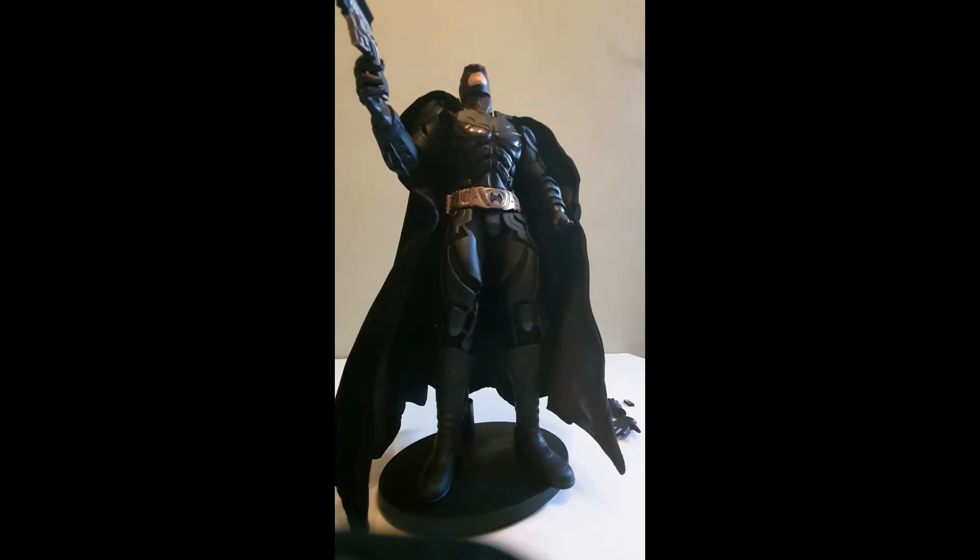This is my first video — a 1:6 scale Batman from The Dark Knight. This is going to be a work in progress, due to using a camera phone as a recording device, the setup, and me just talking about the figure. This is my first introduction into 1:6 scale figures, and I've already realised how expensive this hobby is going to be — it's definitely not the cheapest hobby you could get into.